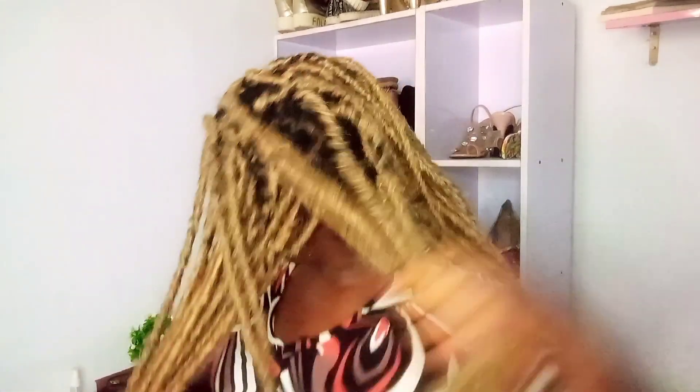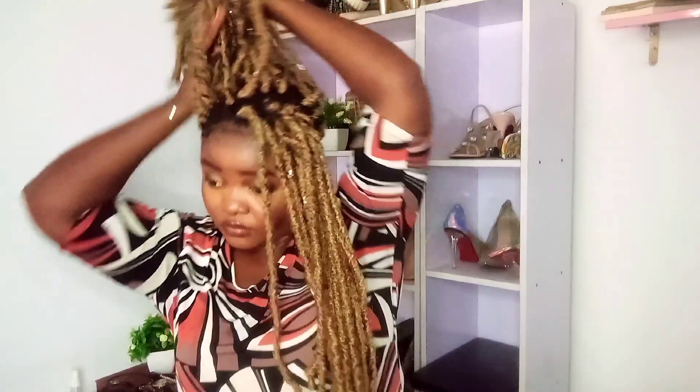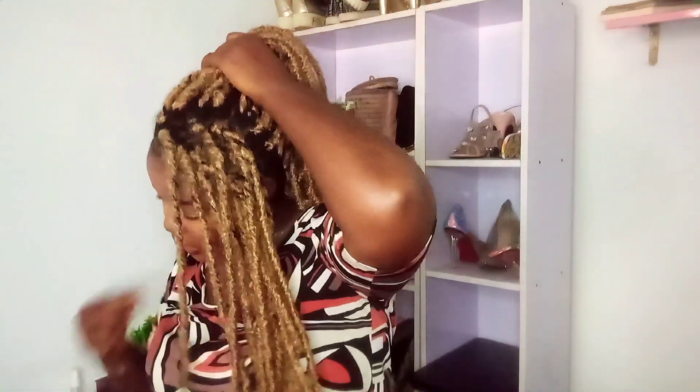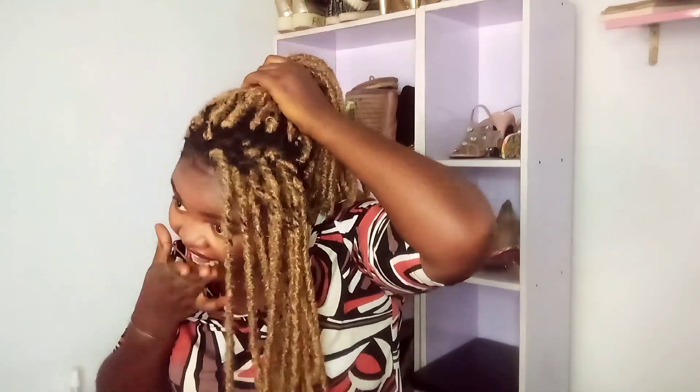For the final and prettiest hairstyle, I'm going to take out a bunch of hair from one side of my head, pack up the other ones into a high ponytail, then twist the loose section and take it at an angle to meet up with the ponytail and tie them together. This just makes my face look sleek and makes the hair look as if it's new — it gives me that fresh baby girl look.